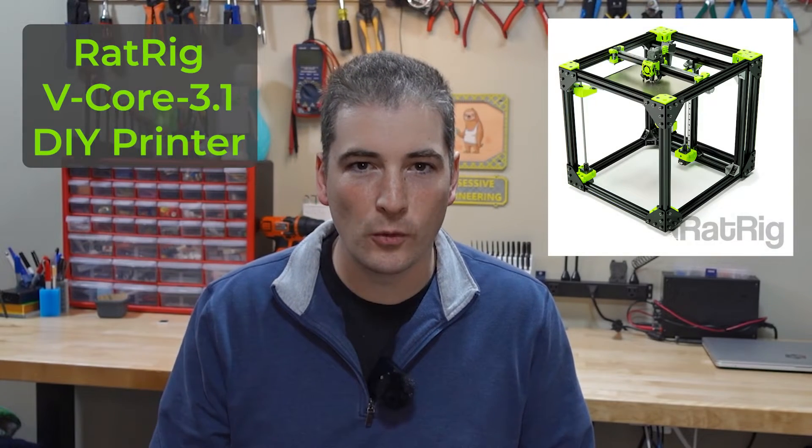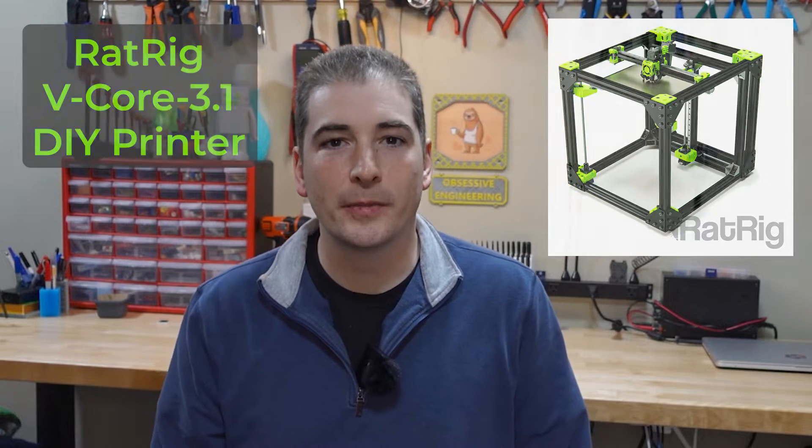Hey guys, we're back with the next installment of the RatRig V-Core 3.1 do-it-yourself 3D printer build series. In this video we're going to finish the mechanical assembly, and along the way I'll explain what inspired me to take on this project and talk about some of the cool features of this printer.